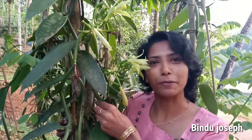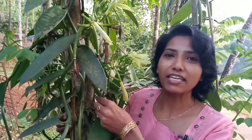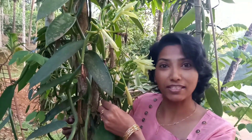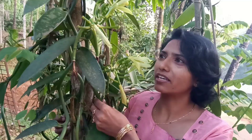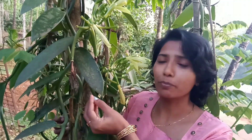Hello friends! Welcome back to this new concept of Tech Flora. I'm Vindru Josef from Kolkoda. We will be taking a second episode of Vanilla Cultivation. We will cover two videos in this episode. I am going to make an overview of some green varieties.